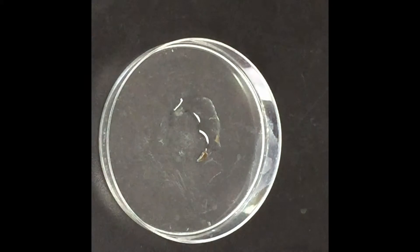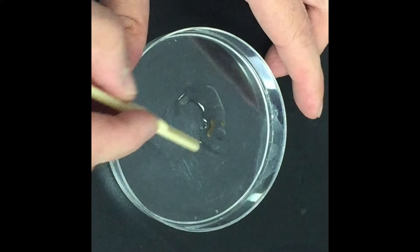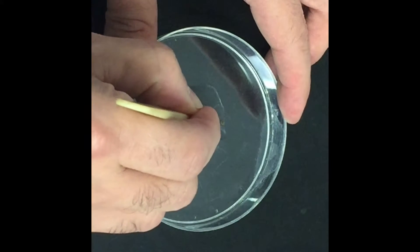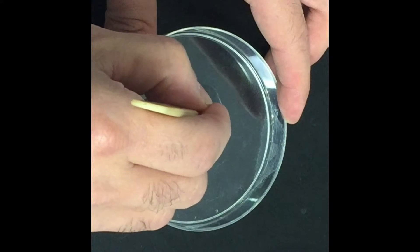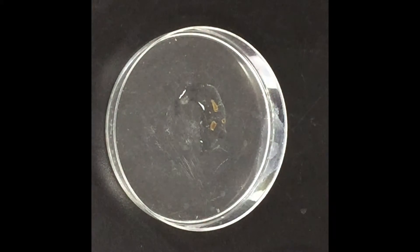I didn't cut him very much in half — I got a little piece of his tail. Let's see if that is enough to work. I'm wondering if I should cut a little more. So I cut him into thirds to make up for my mistake, probably with a bigger mistake, but let's see what happens.